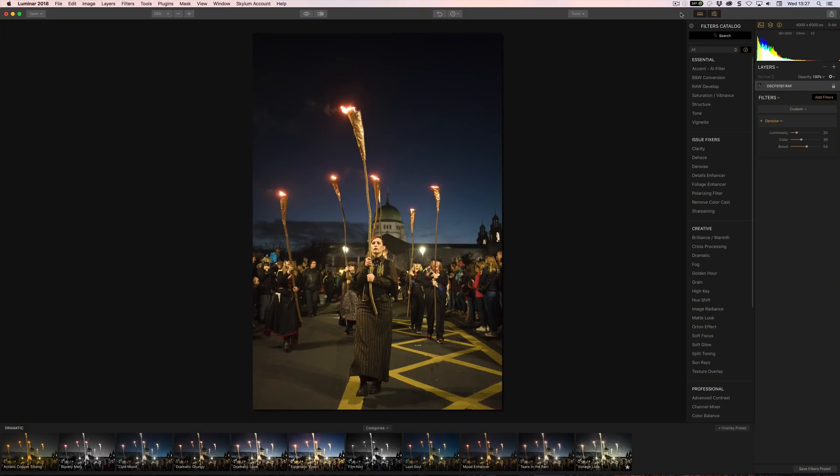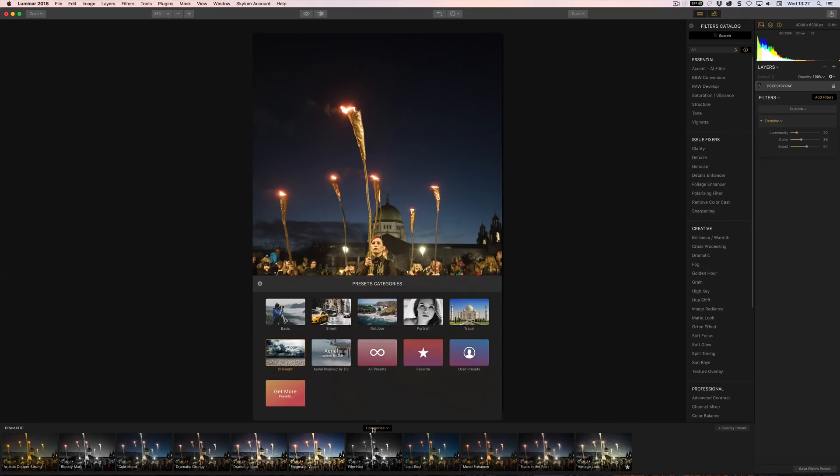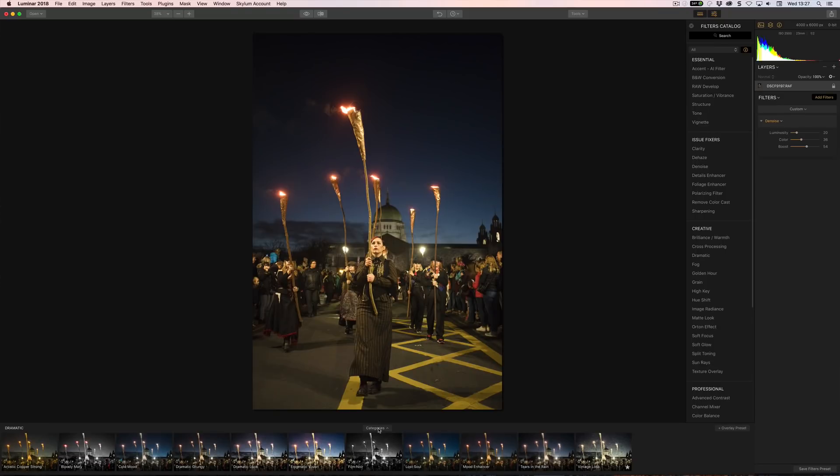That's some of the new features in Luminar 2018 — it's not meant to be a comprehensive look, and some of these things could benefit from separate tutorials. One thing I haven't mentioned is the Presets panel. The presets previously took up a lot of room in the corner; they're now much smaller down below, with categories above them in the center. It looks much neater and less cramped than in 2017, and there's also some aerial content added.